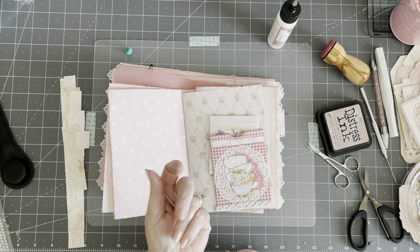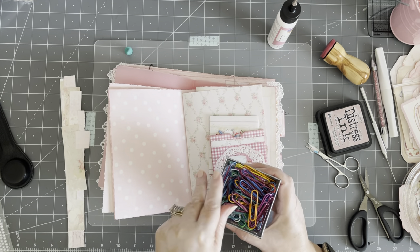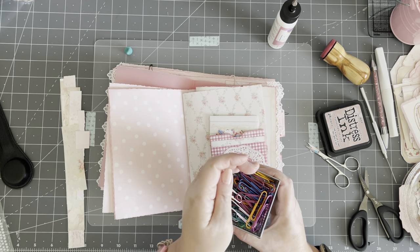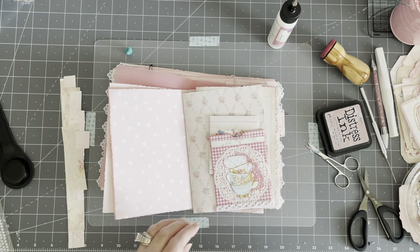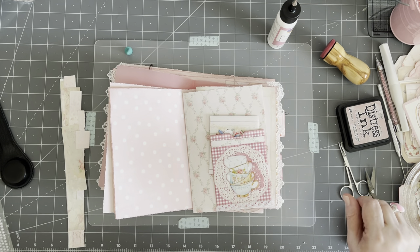Aren't these the prettiest paper clips? They're kind of unusual. I got them at Dollar Tree. Usually they're red and green but they came out with these and I had to grab them because they're so cute, and I use so many paper clips. Going to have to call me the paper clip queen pretty soon.